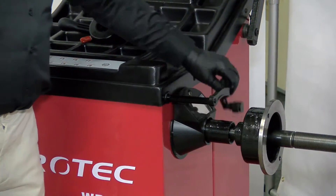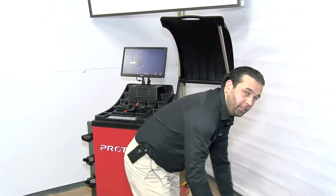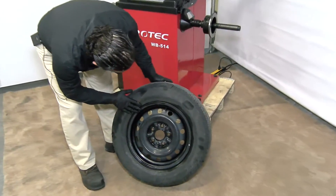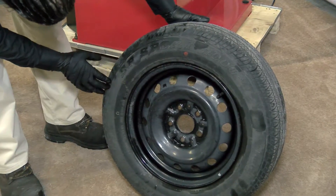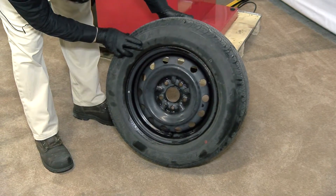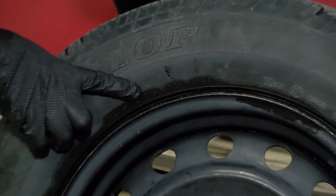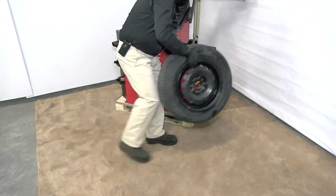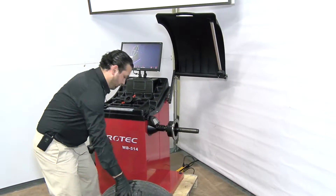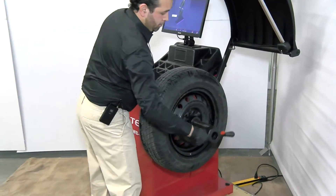Now we're going to get a 14 or 15 inch tire. This one here is a 15 inch — 205/65 R15. It has to be a 14 or 15 inch rim. You're going to use the cone to size it up with a quick release nut.